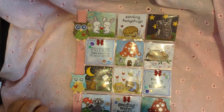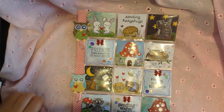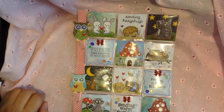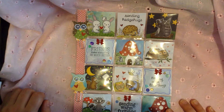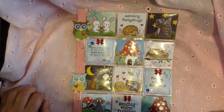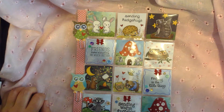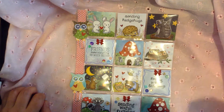Hi guys, so I wanted to share another pocket letter that I created for a friend. This is a swap that I'm having with Ashley, who is Sparkly Canadian Crafty Girl here on YouTube. I actually asked Ashley if she wanted to trade a pocket letter with me because I really love her channel. I love her style. She always creates cute pocket letters and cute cards, and her channel is just super cute.